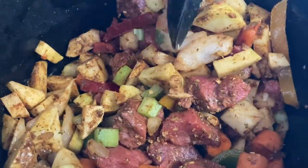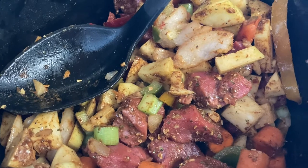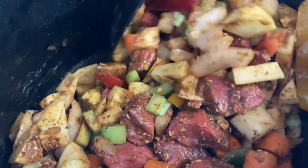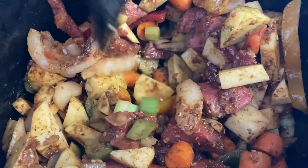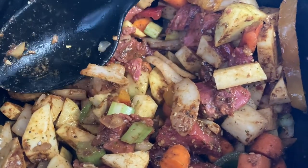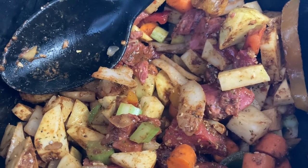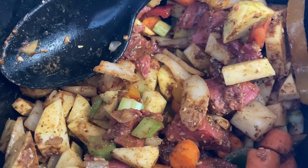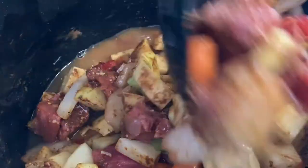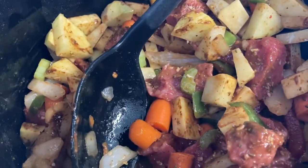Now, since I'm going to work and I'm going to be working all day, I'm going to put this on low heat so that it can cook slowly. If I had the time, I would put it on high and cook it for four hours, but today I'm going to cook it on low for eight hours. So let me add some water. You want enough water to cover it but not drown it, otherwise you'll dilute the flavor.